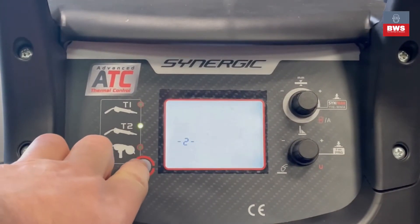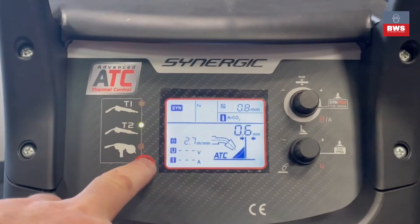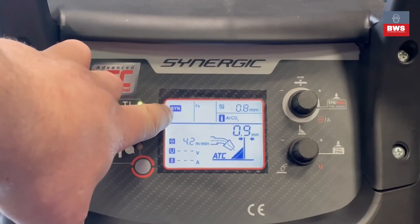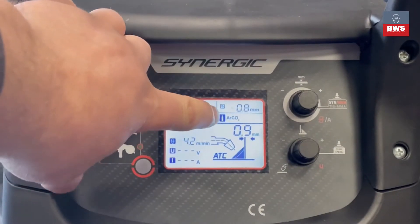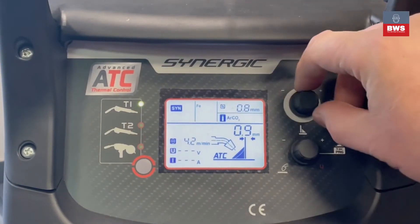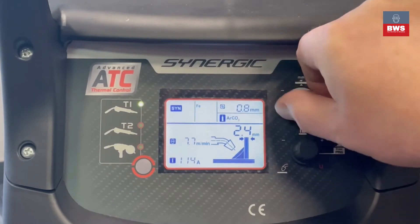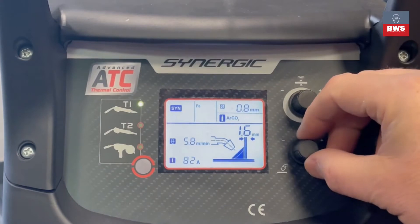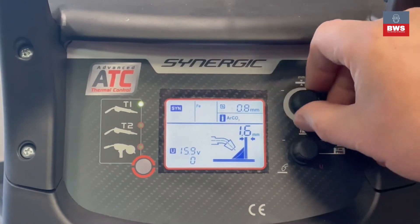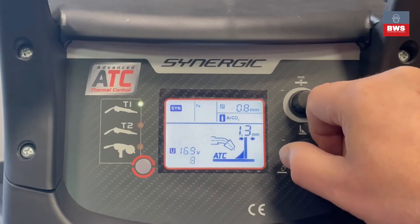The button on the left changes the different torches, and up the top gives you the programs selected for each torch. We're going to program T1, which is set to synergic, Fe 0.8 MIG wire using argon CO2 gas. We've set a metal thickness of 0.9 millimeters, adjustable via the large knob at the top. The bottom setting is your trim, which gives you more or less wire. Choose a metal thickness once you've selected your correct program, then trim depending on whether you want less or more wire.